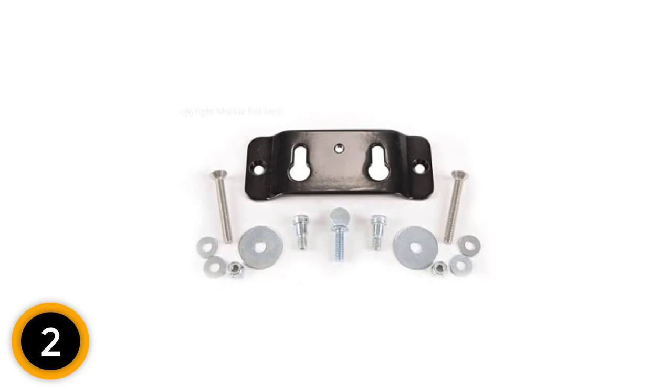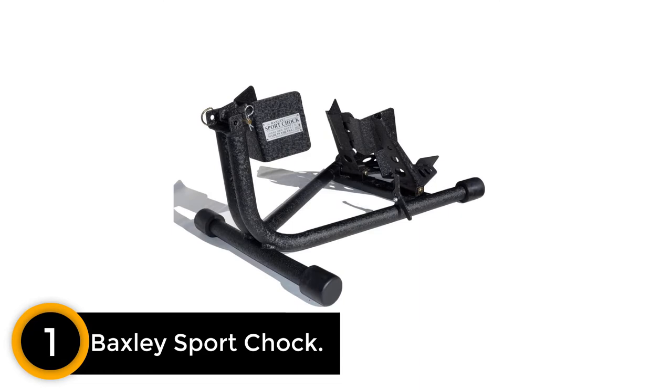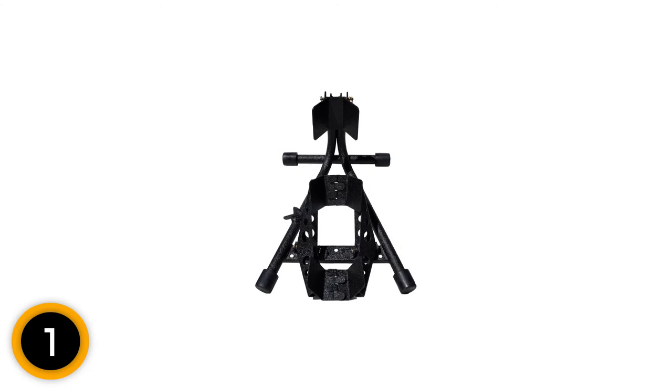Finally at number 1: Baxley Sport Chalk. Baxley trailer is an American brand, and their high-quality wheel chalk is made in the USA using high-grade materials and impressive construction methods. It features a pivot cradle that secures a variety of different bikes, including scooters. In terms of motorcycle wheel chalk reviews, the Baxley chalk rates very well compared to other similar models. The use of high-density rubber also gives it an added element of protection, making it a very safe and comforting motorcycle wheel chalk for tires between 16 and 18 inches.